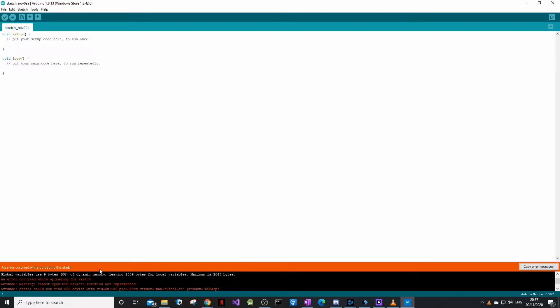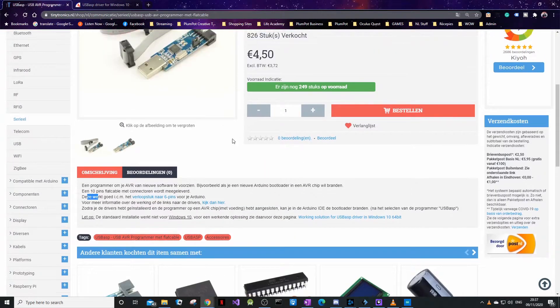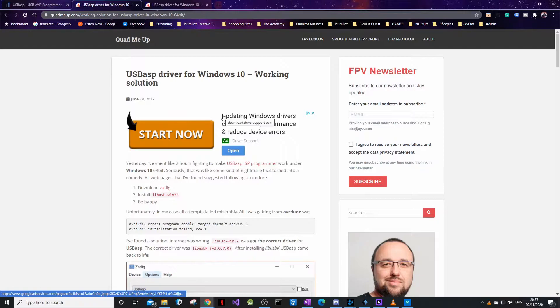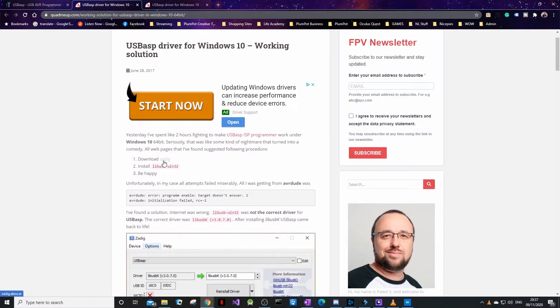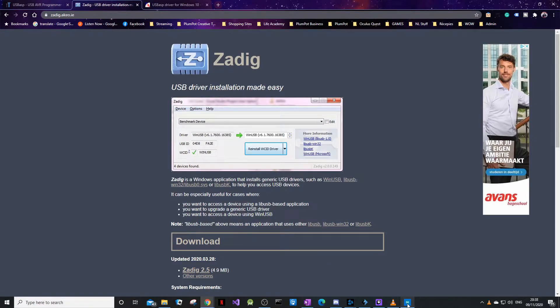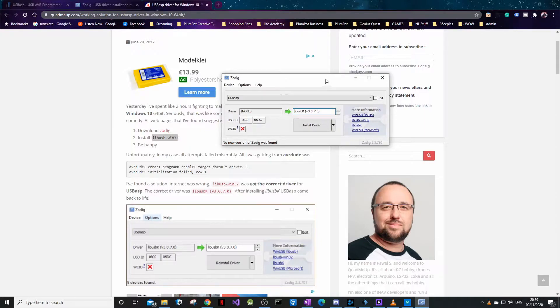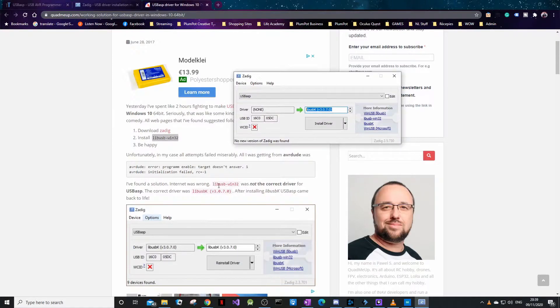When you start uploading using the programmer, you'll straight away get a warning. This is to do with Windows 10 — there is a special driver for Windows 10. When you buy the programmer from a supplier, they have a working solution for USB on Windows 10. I'll put the link below so you can follow it. Download it — it should work, it's trustworthy. Once you download it, you'll see Zadig and you want to choose USBasp and then install the driver.